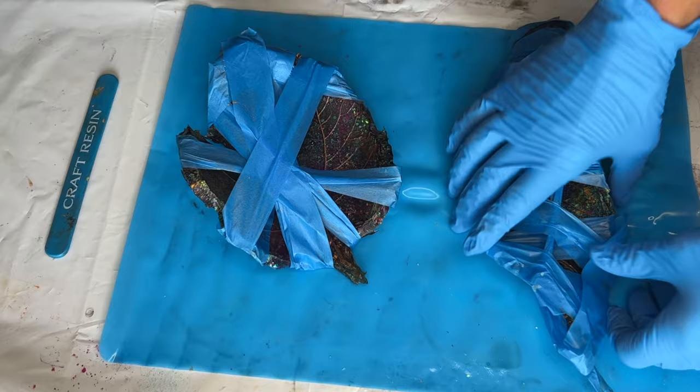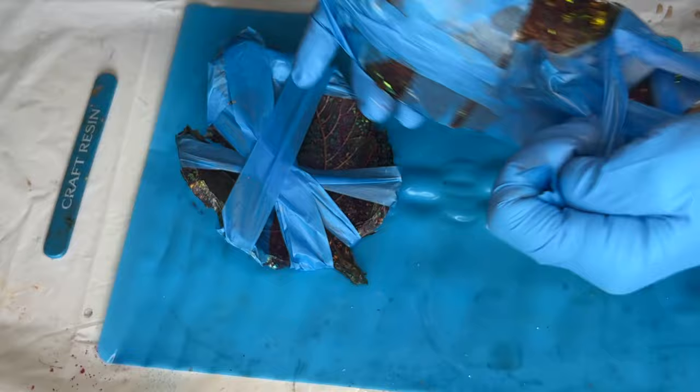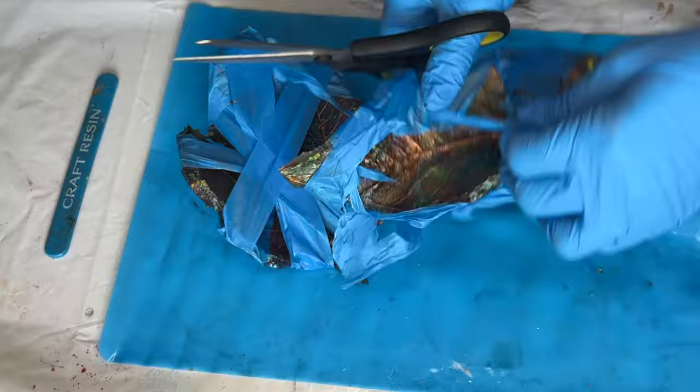She allows it to continue its hardening process as-is — this can generally be around another day, or if you want to play it really safe, you can leave it for two days. Then she comes back and removes the tape.